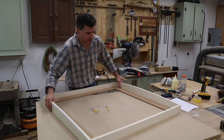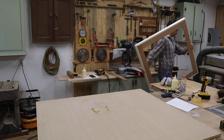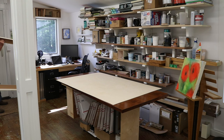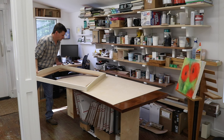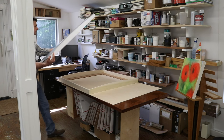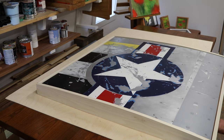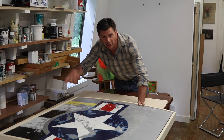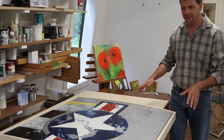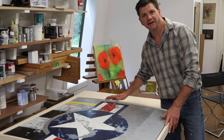Before going any further, I'm going to bring the frame upstairs and make sure I like the way the painting fits. That looks pretty good — I've got a nice even reveal all the way around the painting. Now I'll bring the frame back downstairs, give it a good sanding, paint it, and then it will be ready to be delivered and installed.